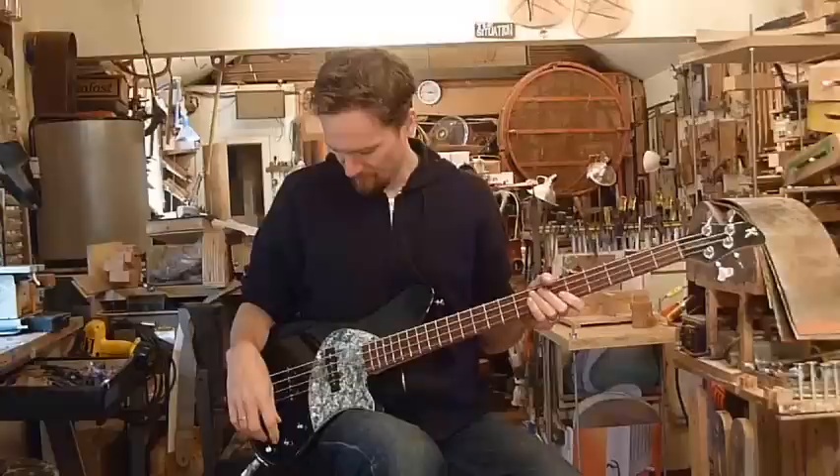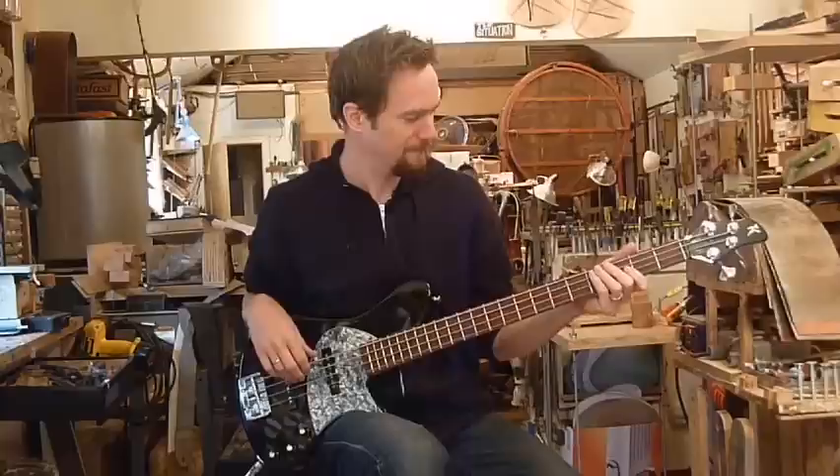Maple neck, cocobolo fingerboard — classic recipe. Starting out with both pickups all the way up.